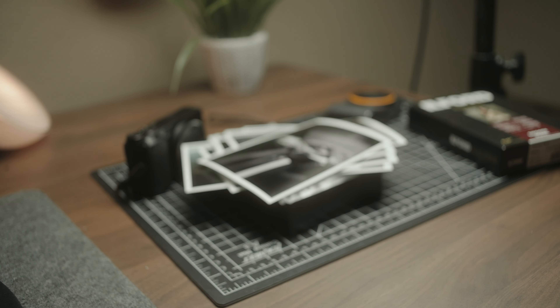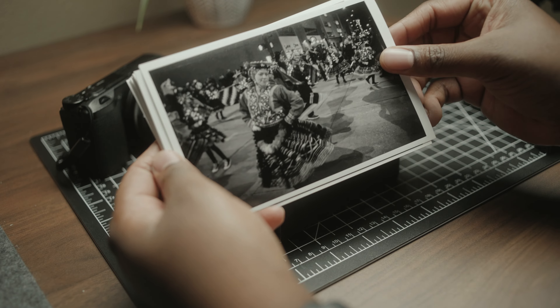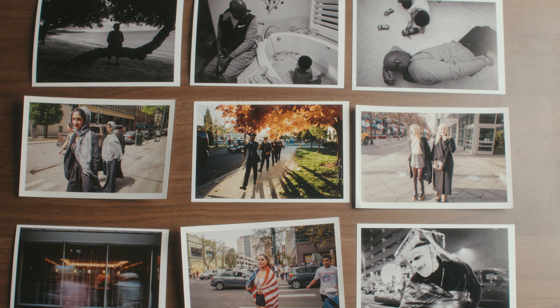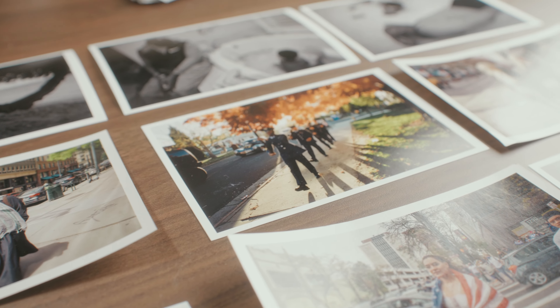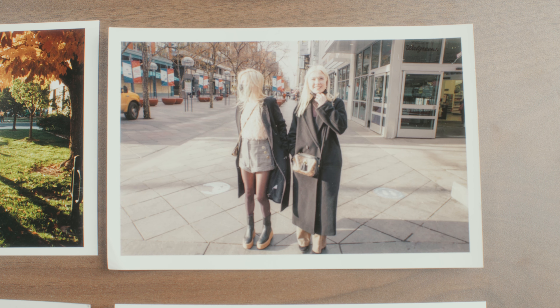Step three is selecting the photos to print. Throughout the process of printing my own photos, it's shown me how much I care about the subject matter I photograph. It's given me inspiration for personal projects and inspired me to stay consistent. It's been fun going back through my archive and finding photos from different cameras, events, and subject matters to bring new life to. I hope that was helpful, and if you have any questions feel free to drop them below.